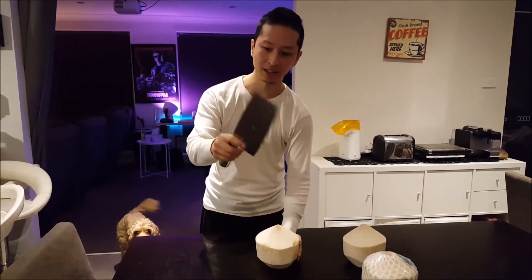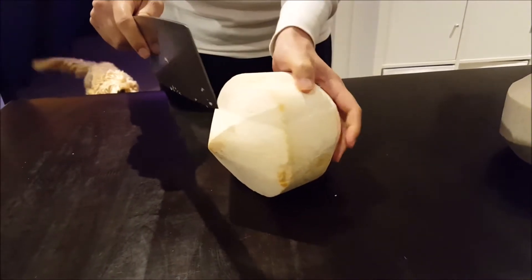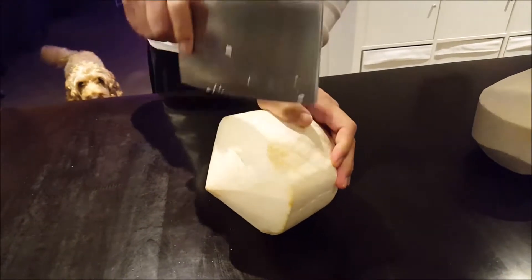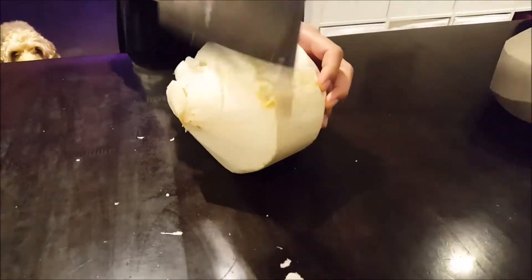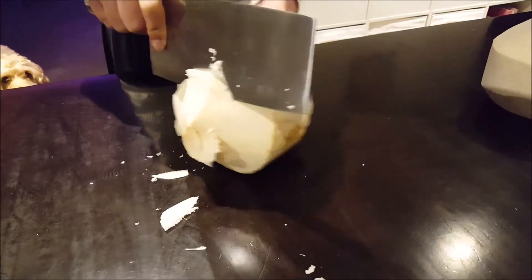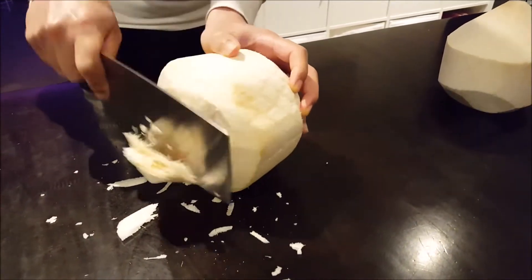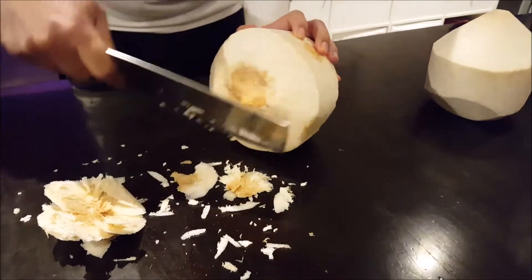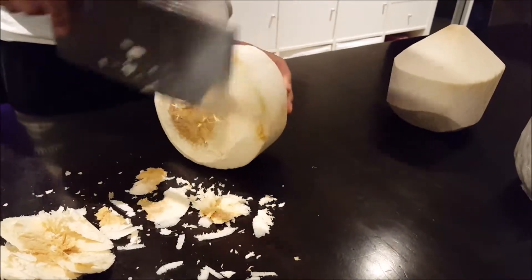Get yourself a cleaver like this — a cheap one. Then turn your coconut to the side and gently, without your fingers being chopped off — put them back here or curl them — just do this. What that does is chips away at the fibers at the top. You're going to do a big circle that goes around. Just keep doing it, and eventually this whole thing will fall off. Clean up these bits — the more fibers you can clean up, the neater and cleaner the look at the end.